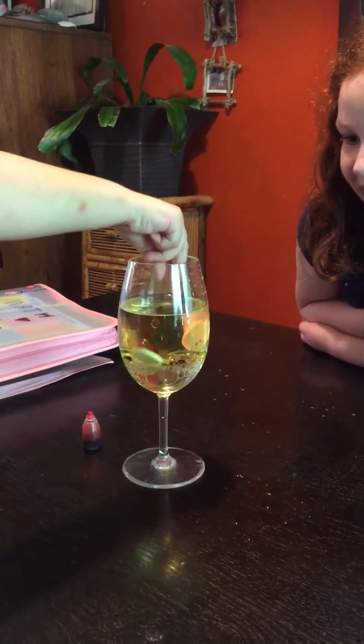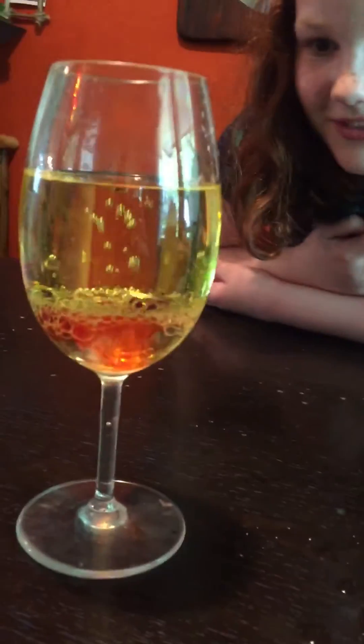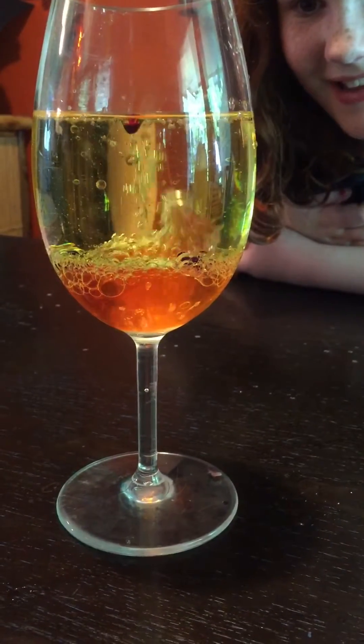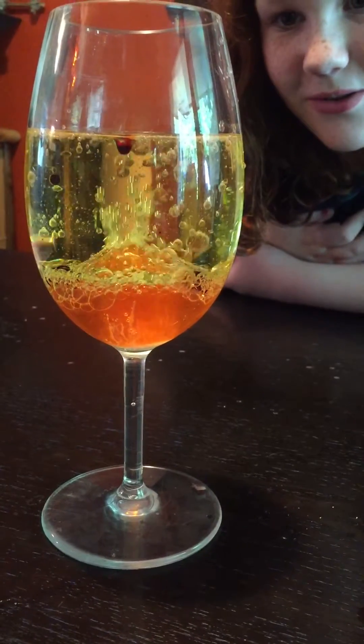And then Taliyah — hi Taliyah. No, you don't drop it like that. Drop it in — you have to put it into the oil and then drop it. Got it? Oh, that's so cool. Drop it. Oh my gosh. What's happening? What's happening? Oh neat, it's so cool.